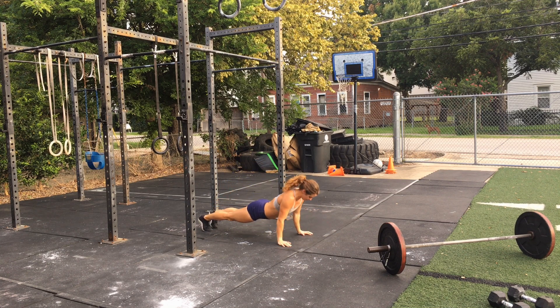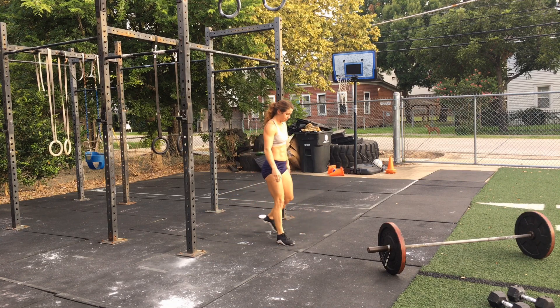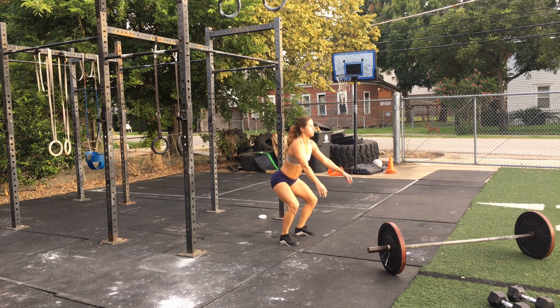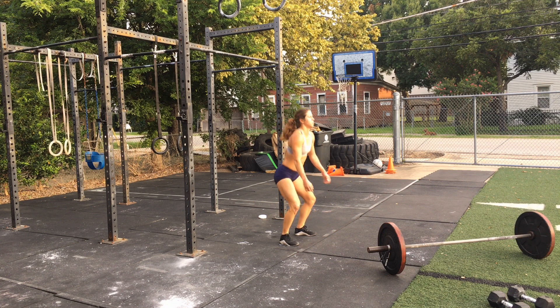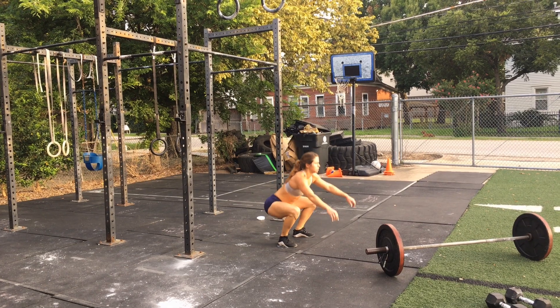Followed by 10 push-ups: keep the hands slightly wider than the shoulders, lower until the chest touches the floor, keep your body in a straight plank, and lock out the elbows at the top. Then 15 air squats: the hips descend below the knees, heels stay flat on the floor, chest up, knees out over the feet.